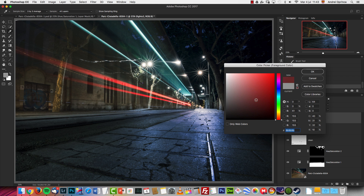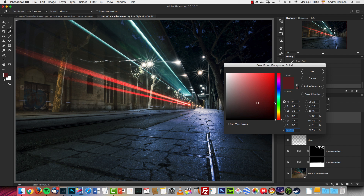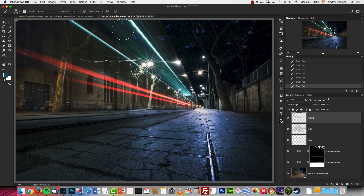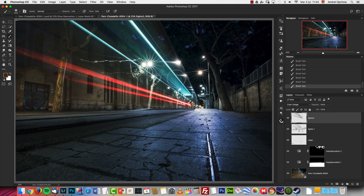I'll start with the red lights using a red color, but you have to use really dark tones — otherwise it's too strong. I'll use opacity 50 and flow 50, and paint over the lights I want to enhance. For the blue ones I'll use a blue tone, and for white lights you can use an orange color. Going back to Lights One on Overlay, I wanted to enhance the light on the tree.